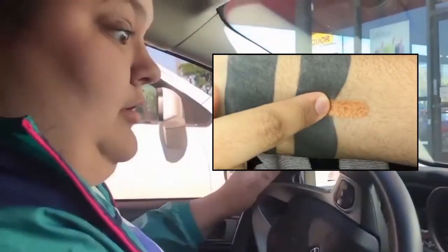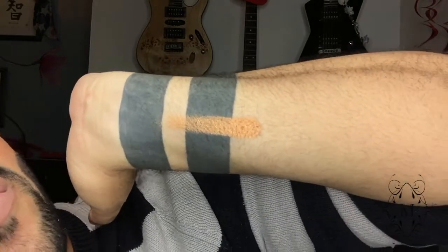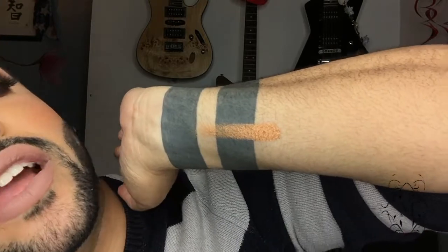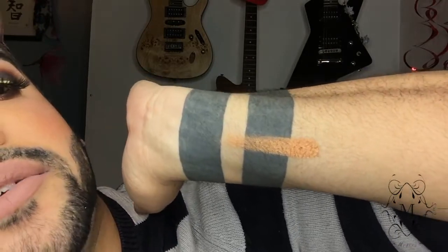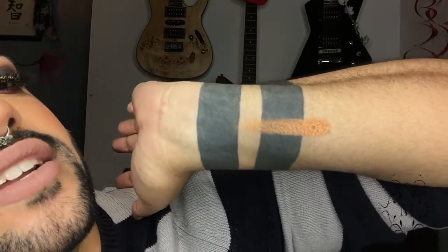Moving on, this shade is called Bronze Age. I am shooketh — it's a really creamy eyeshadow, so buttery smooth, and it swatches so nicely. It's a nice copper bronze. The camera and lighting aren't doing it any favors, but it's beautiful and I can't wait to see what you guys do with it.